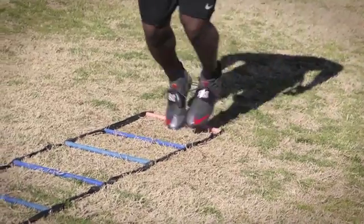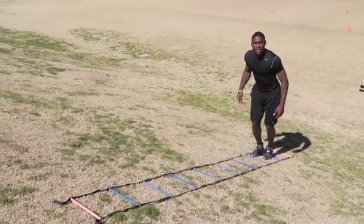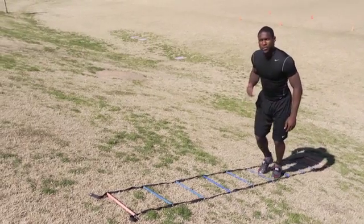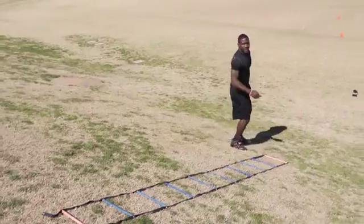For the last one, we're going to give you the icky shuffle. That can help you as well because a lot of athletes don't have the coordination to do this drill nice, fast, and perfect. So we're going to take you through a couple of drills at full speed — hope you guys can keep up.